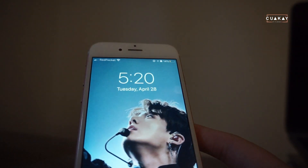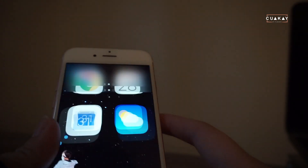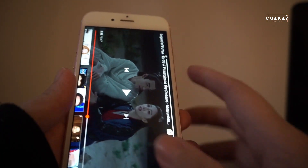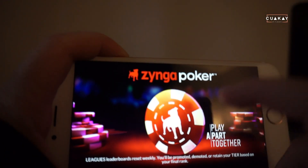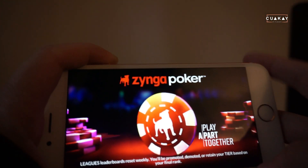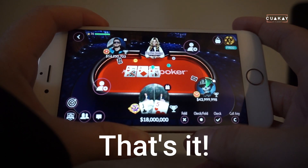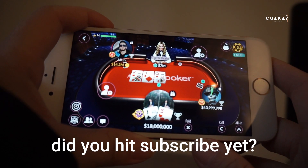Now I wanted to show how good the data is. This is the ultimate test — if I can play Zynga Poker, the data is good. Let's see if it loads.